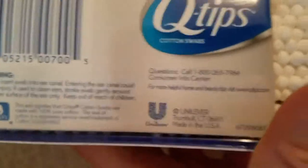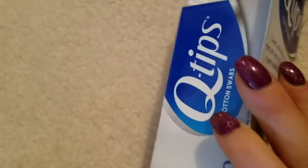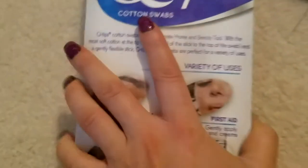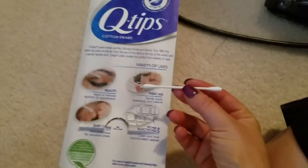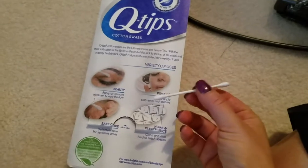It's a Unilever brand, based in Trumbull, Connecticut 06611, made in the USA. There's a barcode on the side. I think they have a 200 or 250 pack, a 500 pack, and a 750 pack — I don't know if they go higher than that.